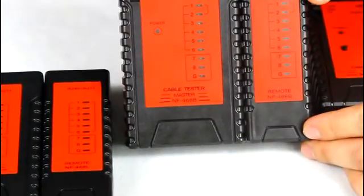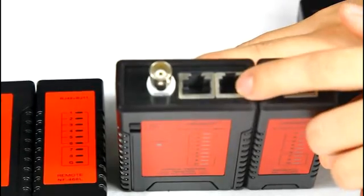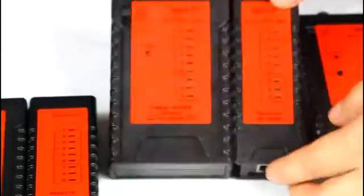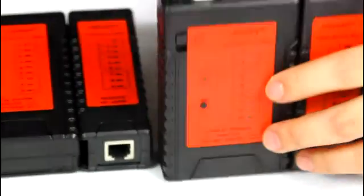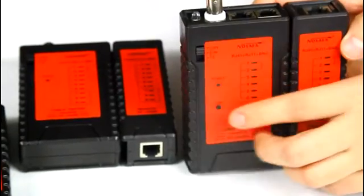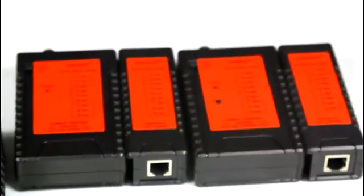NF468B is used for testing the continuity of network cable, telephone cable, and coaxial cable. NF468BL has the same function as the NF468B, but it has a lamp as well, useful for working in dark corners. They use non-voltage batteries.